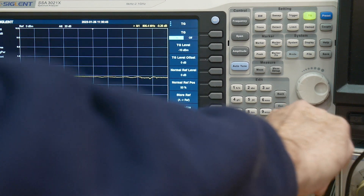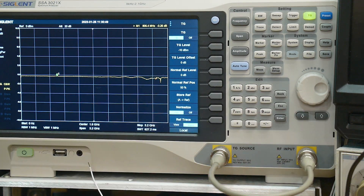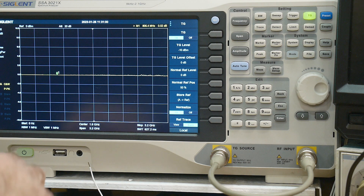Let's get all of our connectors tight here and do a zero calibration. We are calibrated at zero to 3.2 gigahertz.